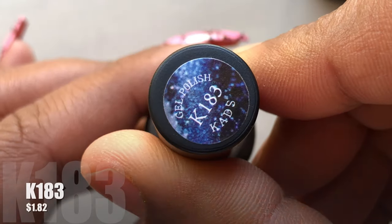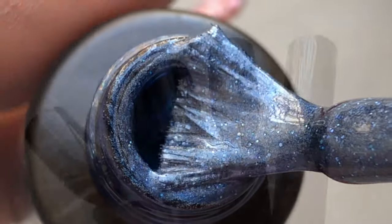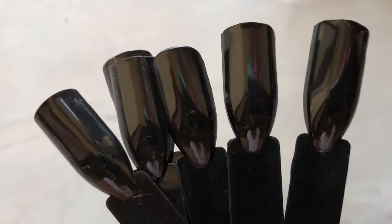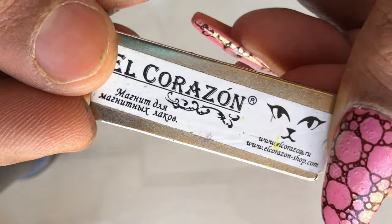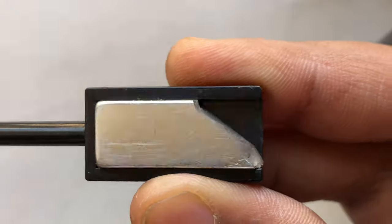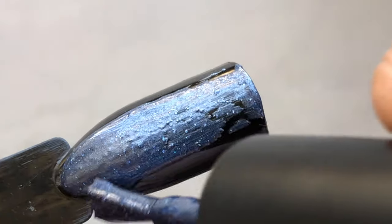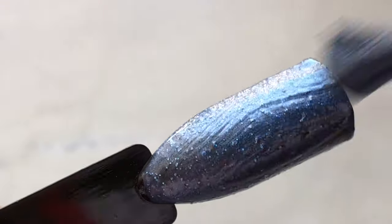That is the last polish from the collection, and after that I'll be swatching all the colors for you guys. I'm using plastic nail sticks to swatch the polishes. First up is K183, and I'll also be using magnetic tools from different brands and AliExpress to create different magnetic effects.